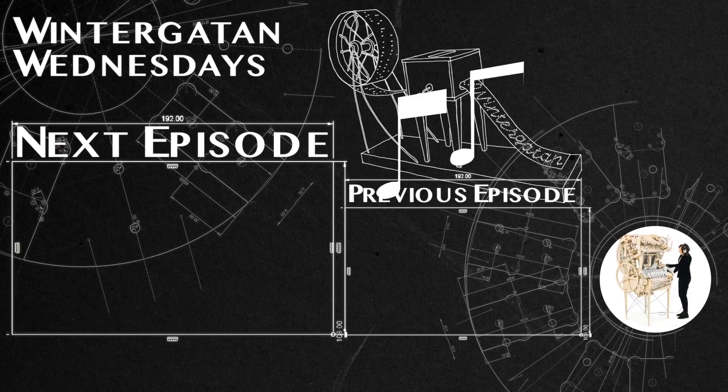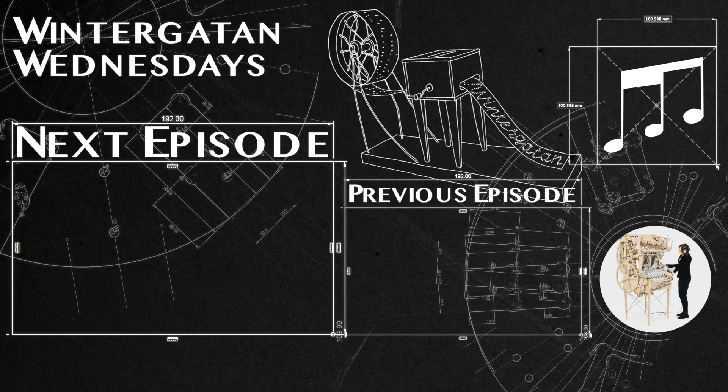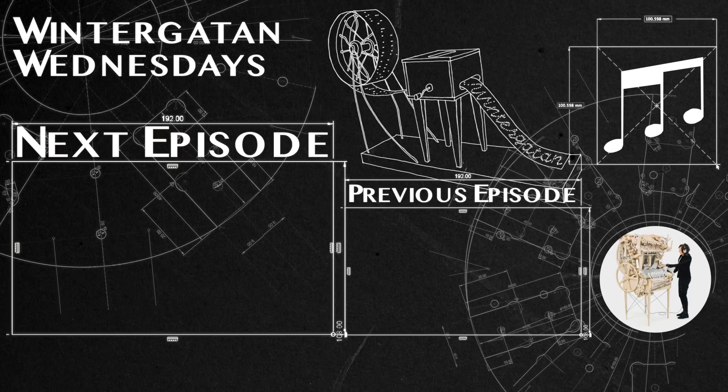We're 158 parts closer after this episode. Thanks so much for watching and thanks so much to the MMX team for being there to help out. See you next week.